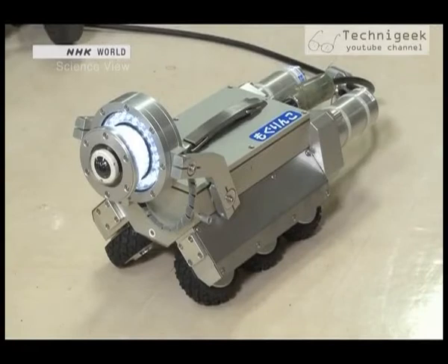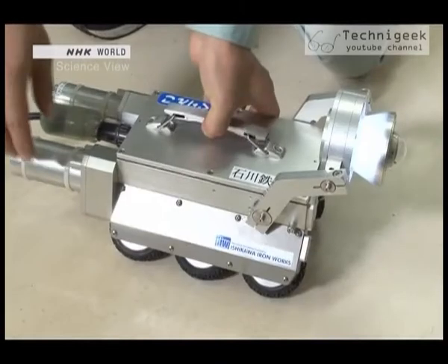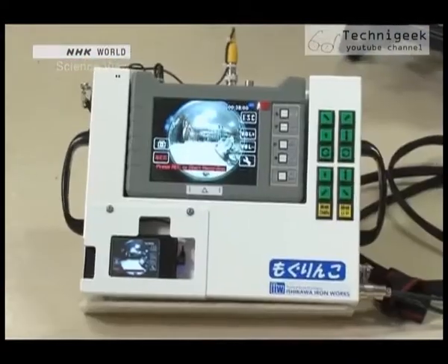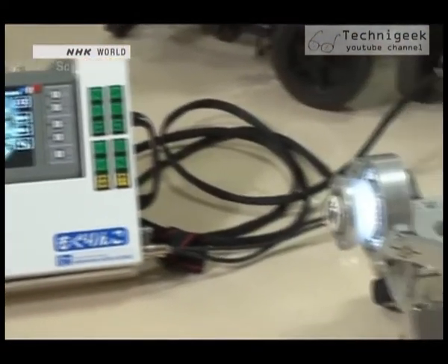The robot weighs eight kilograms. It has six rubber wheels, and it's controlled by a remote control.